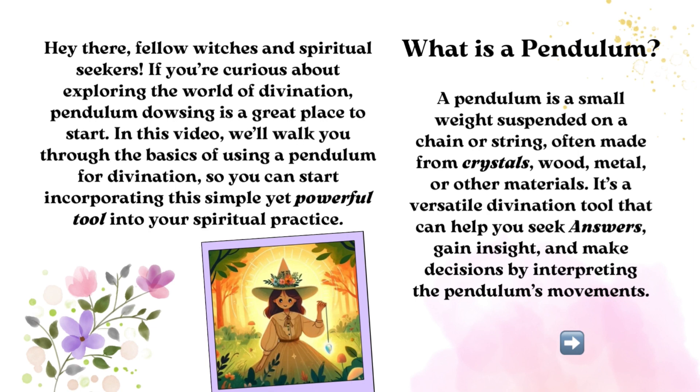What is a Pendulum? A pendulum is a small weight suspended on a chain or string, often made from crystals, wood, metal, or other materials. It's a versatile divination tool that can help you seek answers, gain insight, and make decisions by interpreting the pendulum's movements.